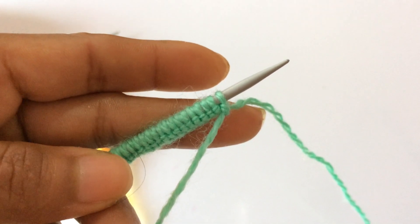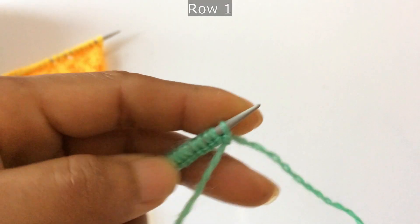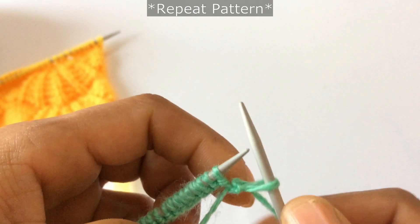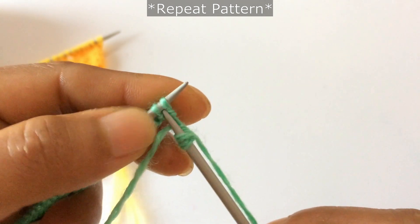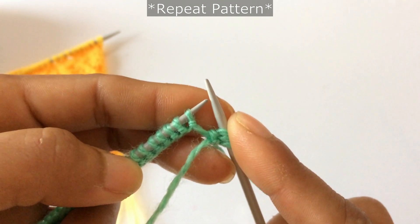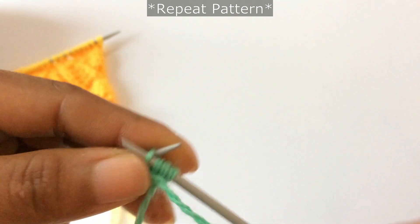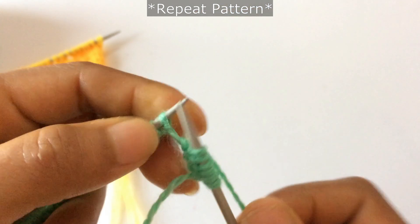Now we're going to start. For Row 1 — this is going to be our right side. For Row 1, slip your first stitch, then start the repeat from there. For the repeat pattern, you're going to do yarn over and knit one, yarn over this way and then knit one. Then we're going to do purl three and knit one, four times.